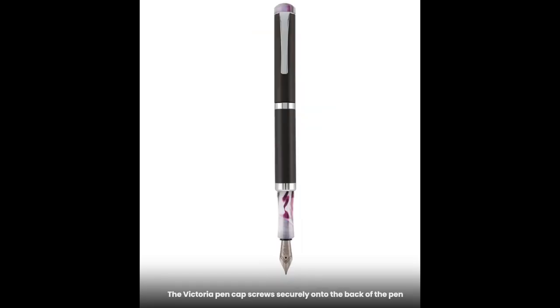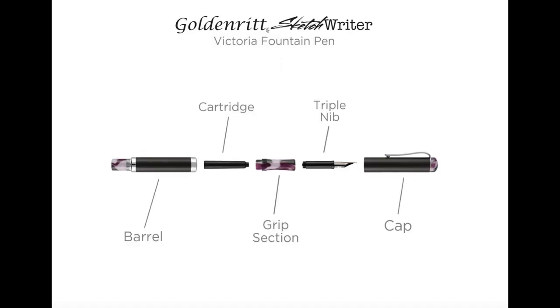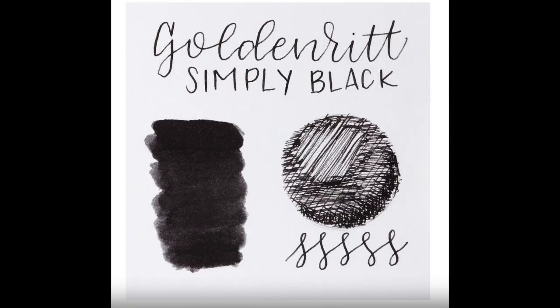Both of these pens come in a brushed silver or a charcoal luster. The Victoria pen is very travel friendly — it's balanced, lightweight, and has a nice screw-on cap.